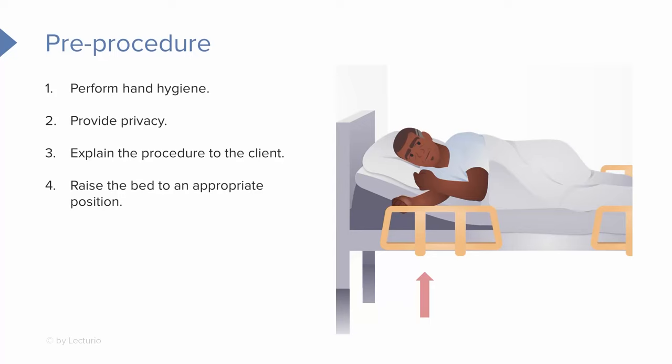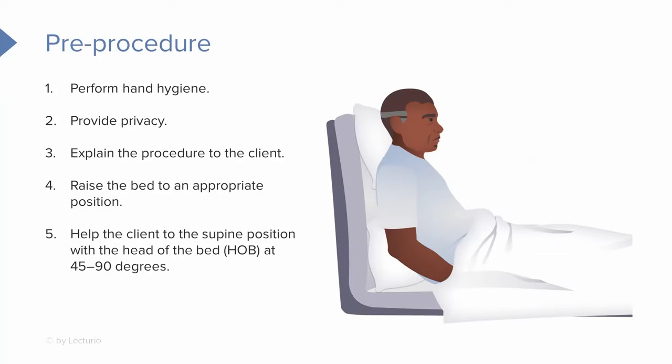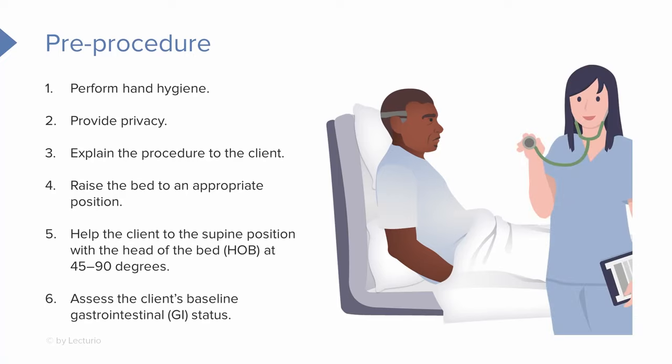We want to raise the bed to the appropriate position and help the client to an upright position — at least 45 to 90 degrees. The higher the bed, the easier the insertion is going to be. Also get a baseline idea of what the patient's GI status is and how they feel before you insert the NG tube.